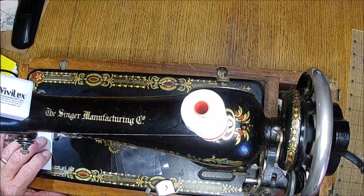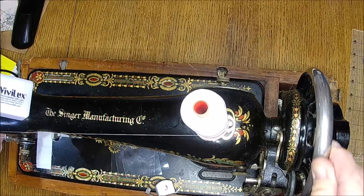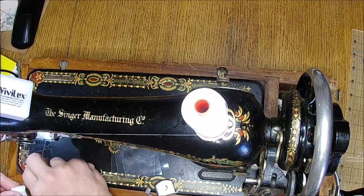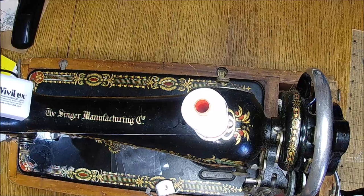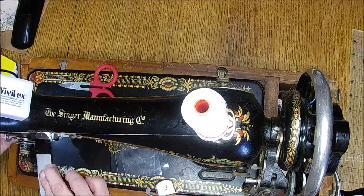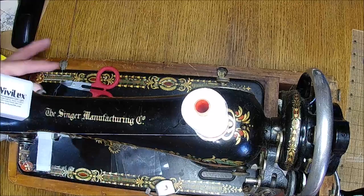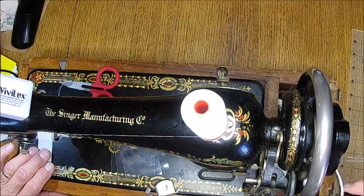Oh, I'm going to have to do this upside down — this ain't going to work. Just for anyone — if you guys have a chance to do this, do not sew it right side up. Make sure your fabric is down, because your feed dogs won't grab hold of the plastic. Let me turn it over so my feed dogs will grab hold of it.